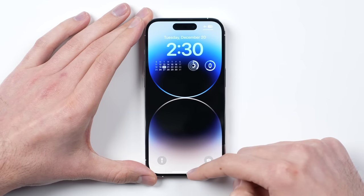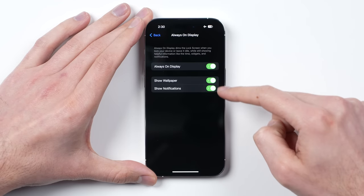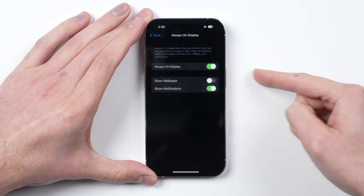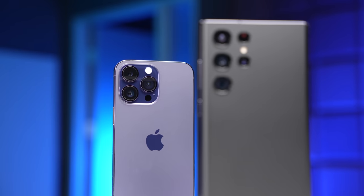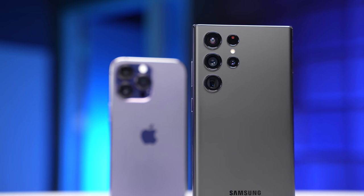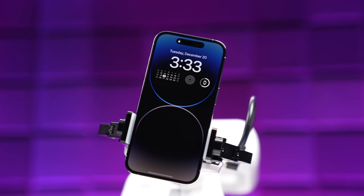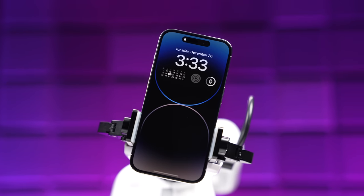So today, we're going to put it to the test — not just with the always-on display on and off, but also with iOS 16.2's new option to disable the wallpaper, and later in the video, actually testing it against an Android phone in the Galaxy S22 Ultra. We have a lot to cover, so let's get right into it.